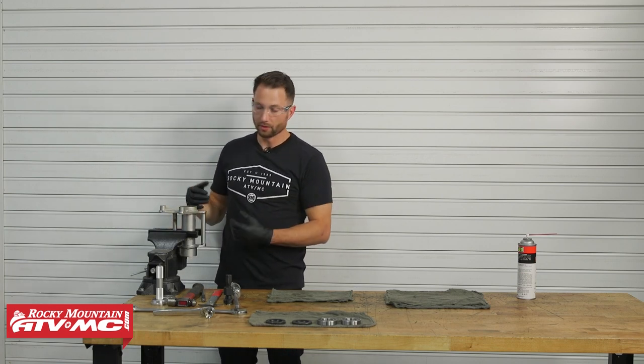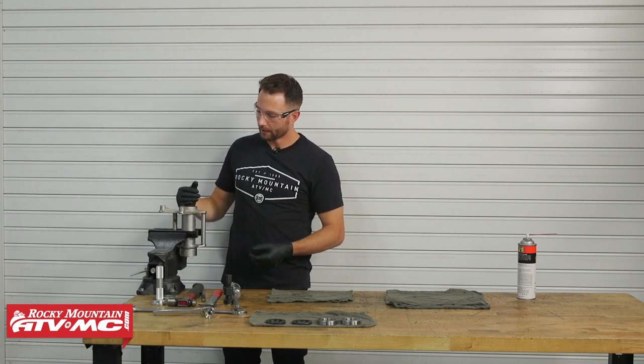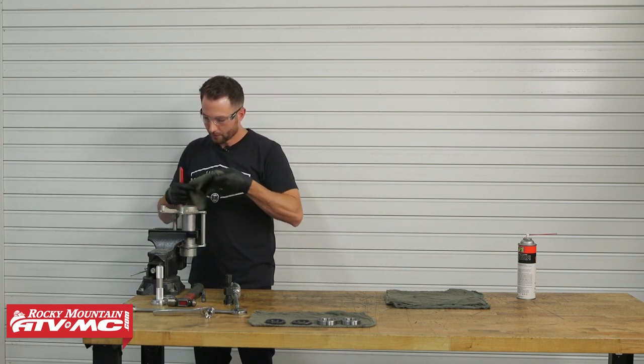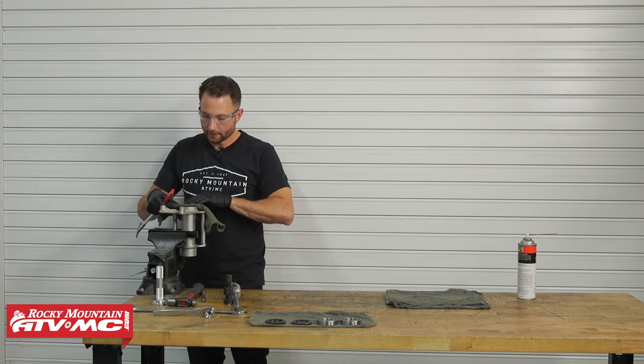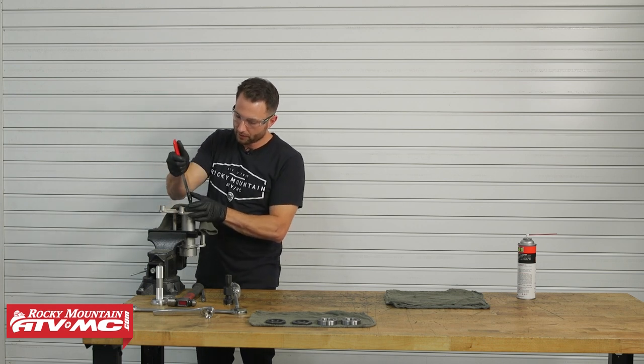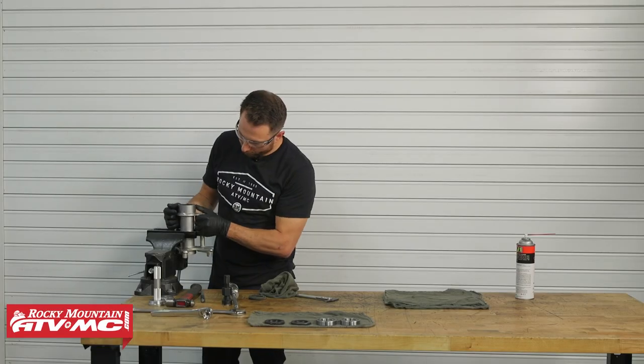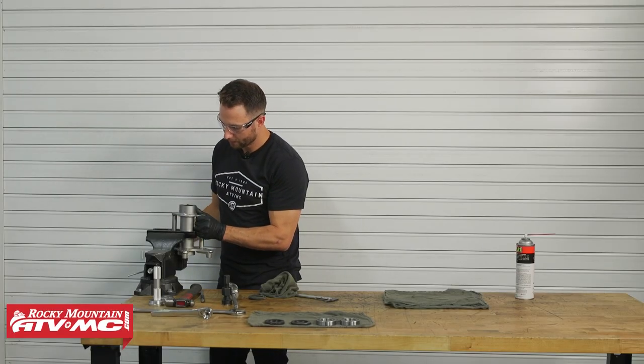This will help us remove the bearings and seals. Take your seal puller — use a rag on the end of the housing so you don't damage it — and pry the seal out. Flip it over and do the same thing on the other side.